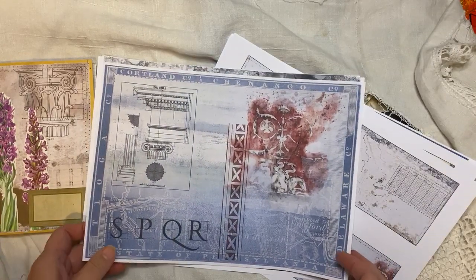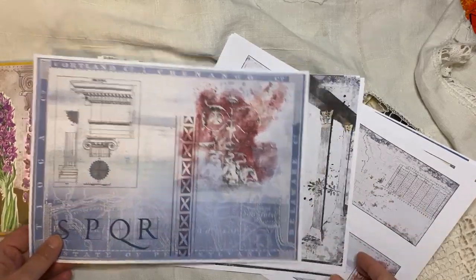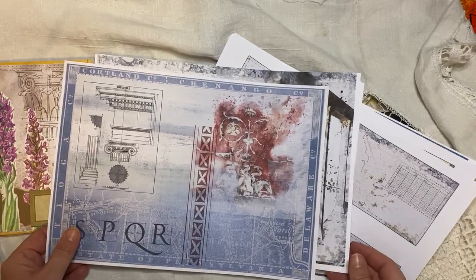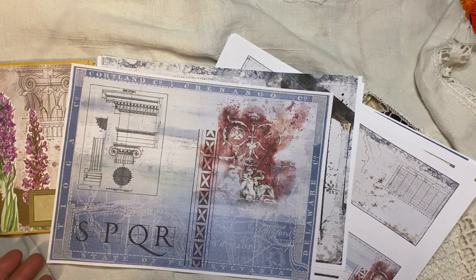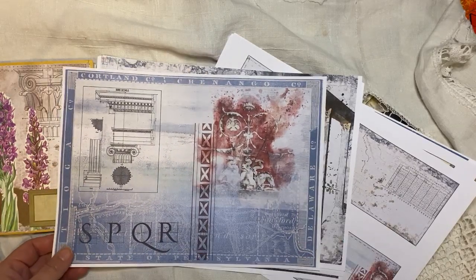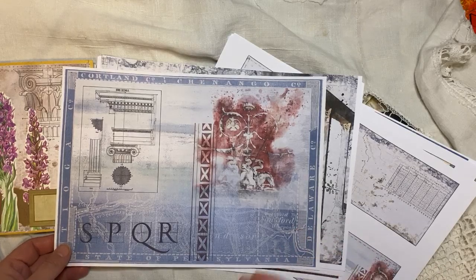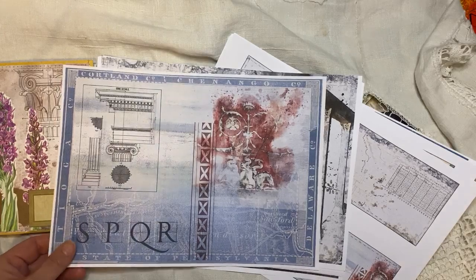Lisa and Rebecca had asked me, almost at the same time, if Steffi could do an architecture kit. I'm not sure if this is what they were meaning, but this is what he came up with. And I absolutely love it because it's in our sort of style and it can coordinate with the Italian kits and even the botanical kits — you could mix and match it all.